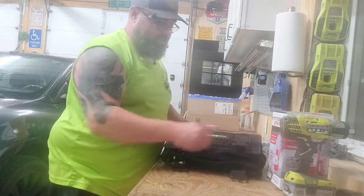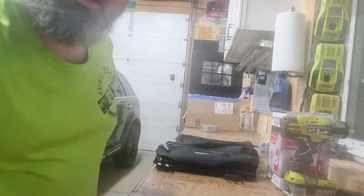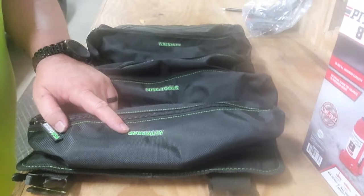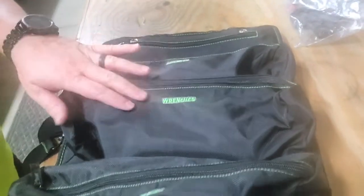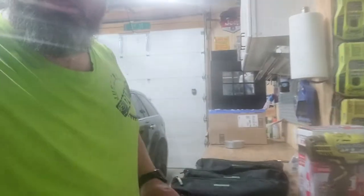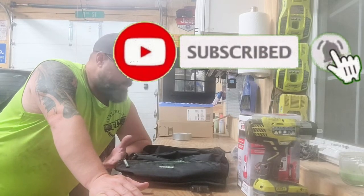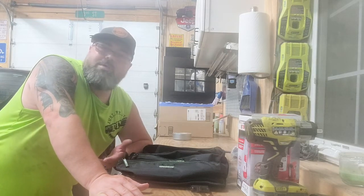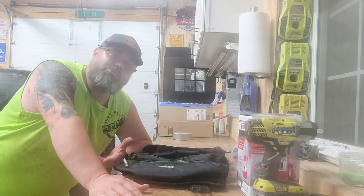I can roll this out and show you what it looks like. It's got sections embroidered on here: specialty tools, miscellaneous tools, pliers, wrenches, and sockets. So as I take off and go help somebody out, everything is organized and ready to go. If I miss something here, guys, help me out - maybe there's something you pack that I'm missing out on. As I go through these things, let me know what you pack in yours.